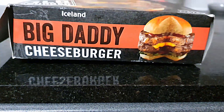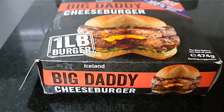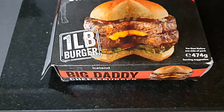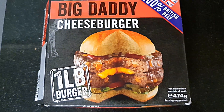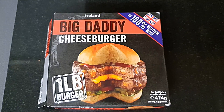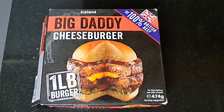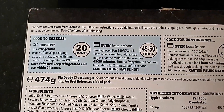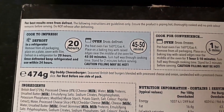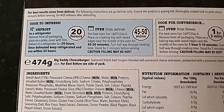So you've seen the thumbnail. Here is the box from Iceland — the one-pound Big Daddy Burger. This is a Big Daddy cheeseburger, one pound, 474 grams, 100% British beef. Which can't really be true because it's got bits and pieces of cheese in amongst the meat. And it says for best results, cook from defrost after 20 hours, 45 to 50 minutes in the oven.